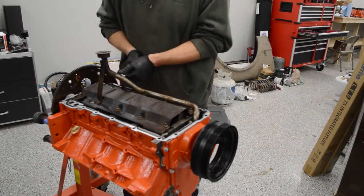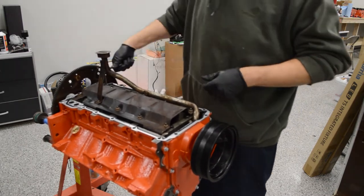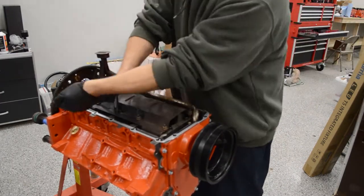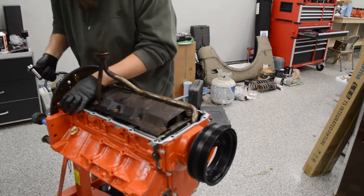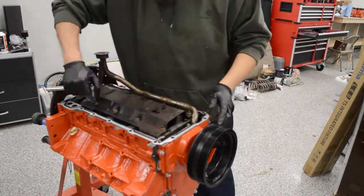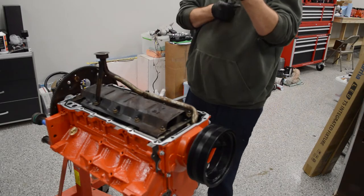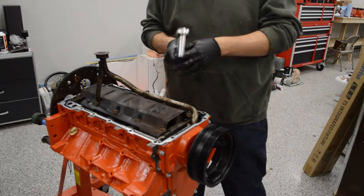Now on these truck engines, everything's metric. I believe these are 18 foot-pounds.